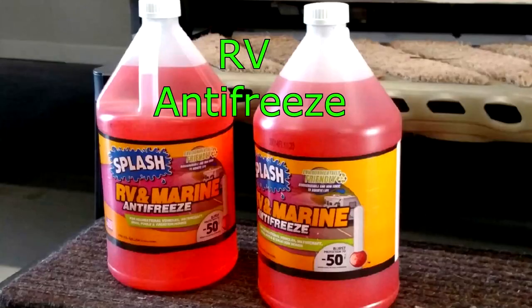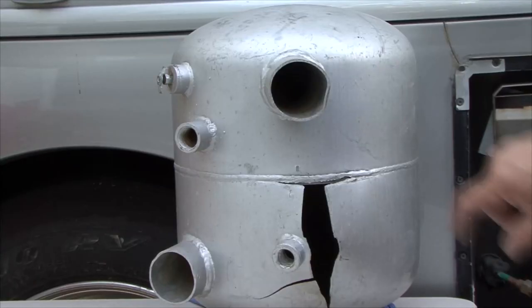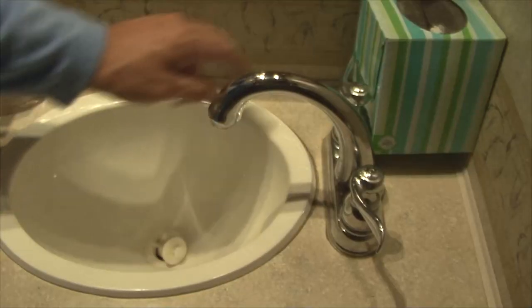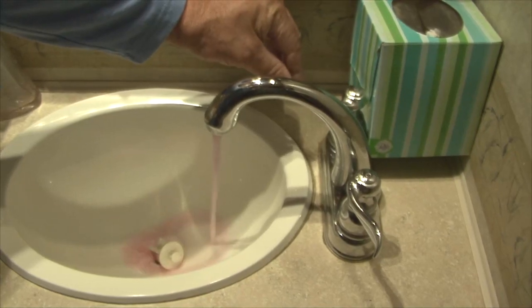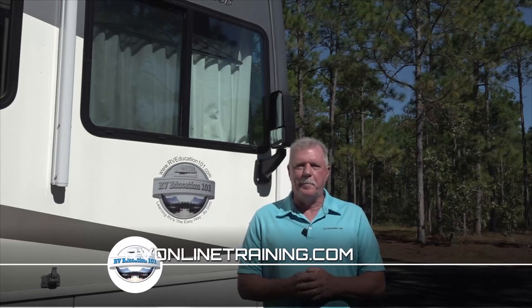RV Marine Antifreeze. The biggest problem during cold weather storage by far is the potential for the RV plumbing system to freeze, expand, and break if the plumbing system is not protected. The best way to protect it is by winterizing the RV plumbing system using an RV Marine Antifreeze. Winterizing your RV is not a difficult job, and if you want to tackle the job yourself, check out our video and e-book training at rvonlinetraining.com.